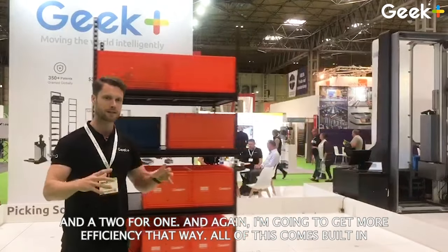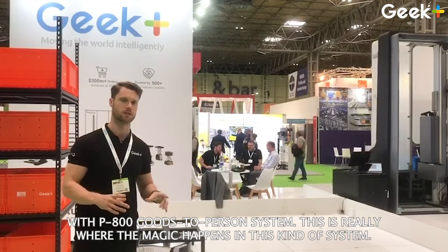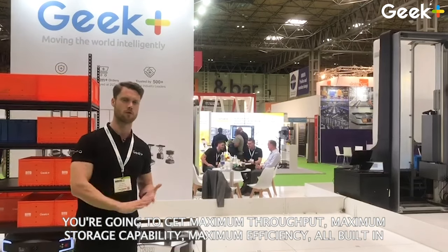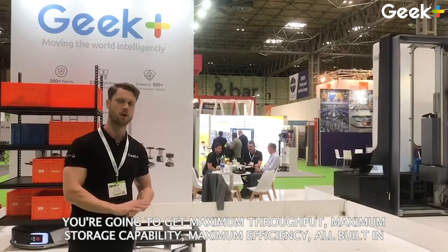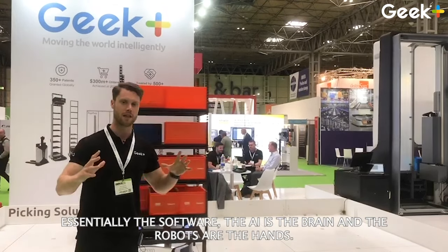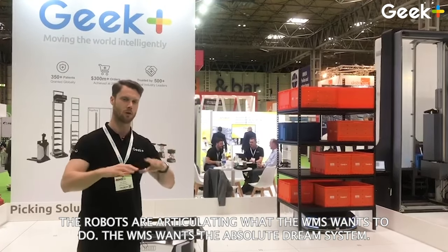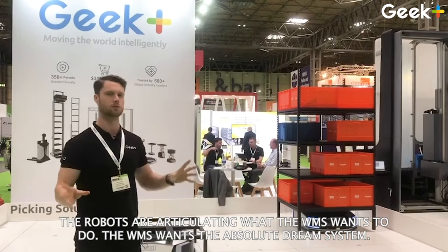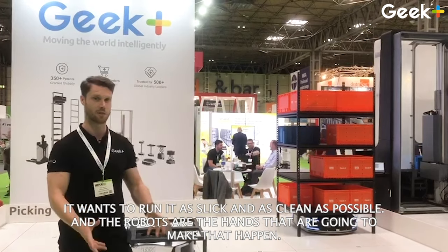All of this comes built in with the P800 Geek Plus goods-to-person system. This is really where the magic happens. You're going to get maximum throughput, maximum storage capability, maximum efficiencies — all built in. Essentially, the software and AI are the brain, and the robots are the hands. The robots are articulating what the WMS wants to do. The WMS wants the absolute dream system — to run it as slick and clean as possible — and the robots are the hands that make that happen.